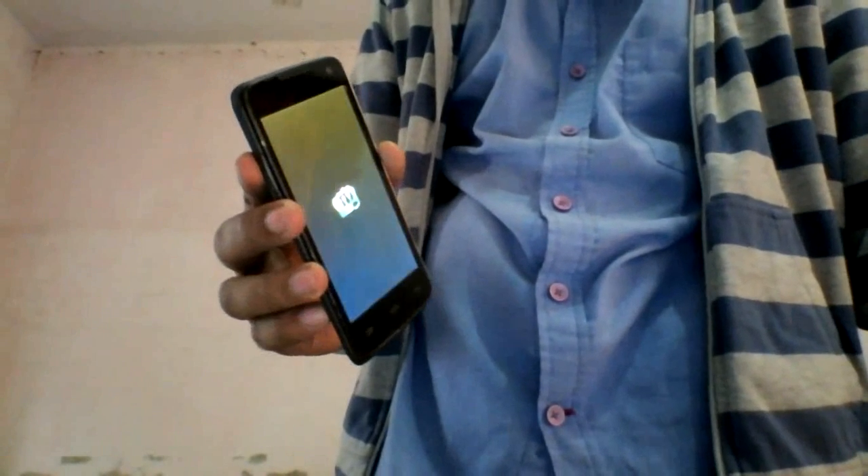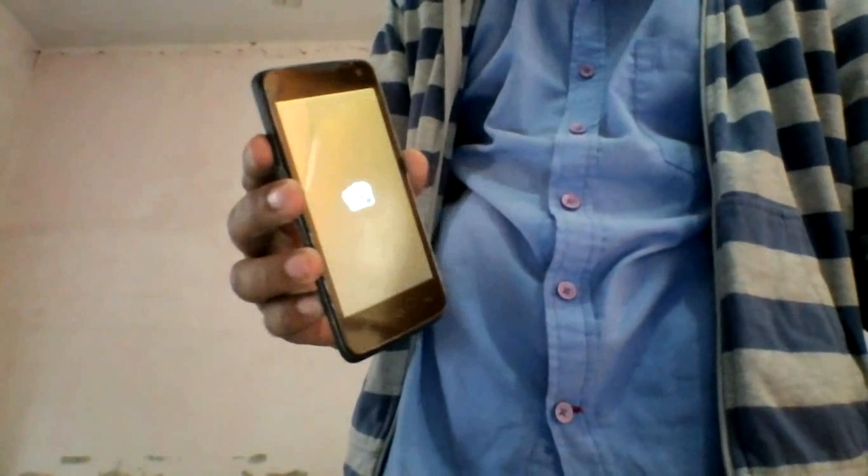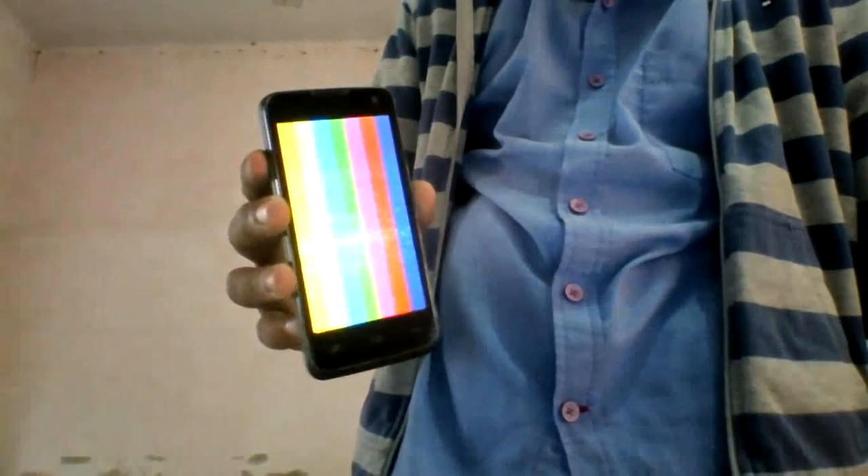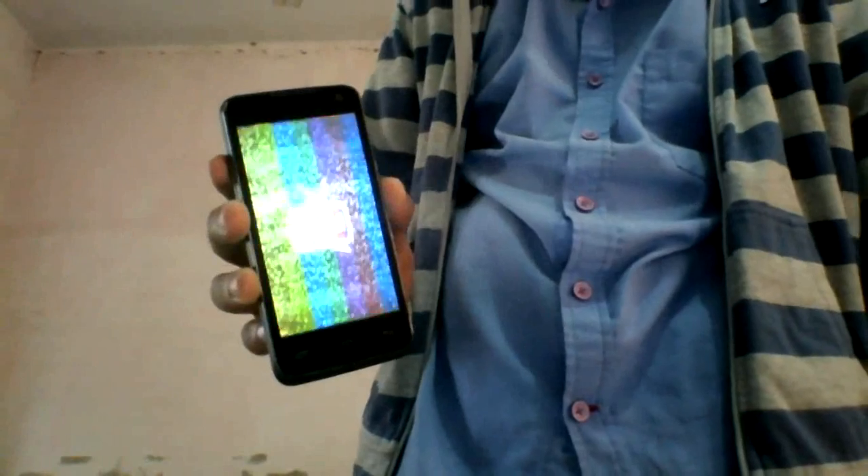Wait for a few minutes. The first boot up will take some long time, so you have to wait near about five to six minutes for your first boot up. After that you will get the same process.